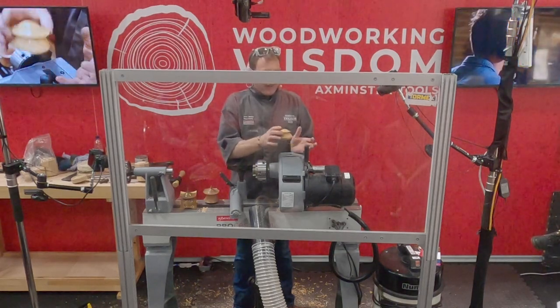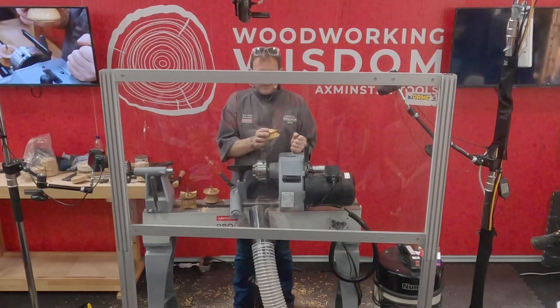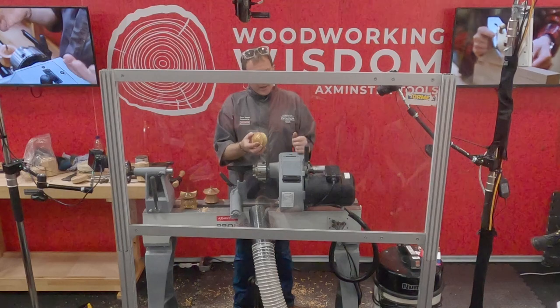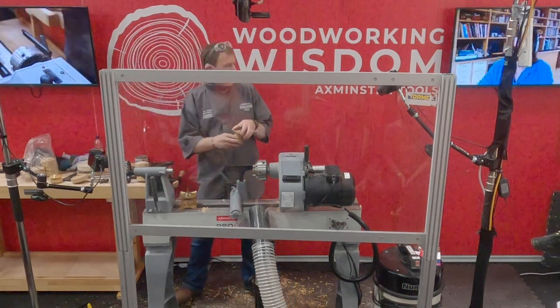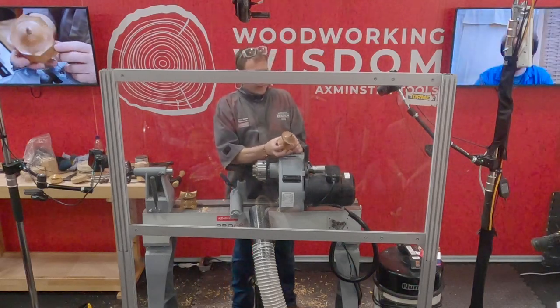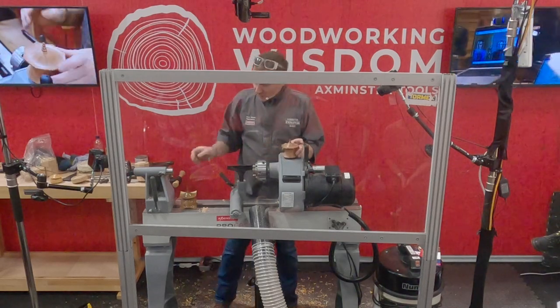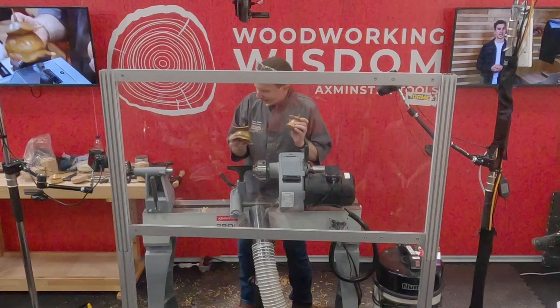So we're going to do something a bit in between — an octagonal box. Simple base, tricky lid. Once you've mastered the octagonal you can go Pagoda, but not today.